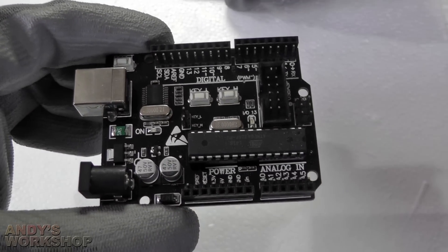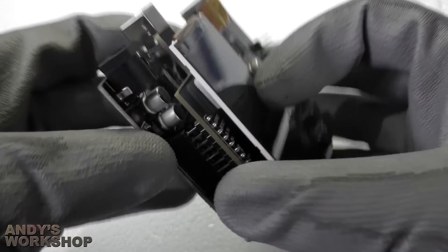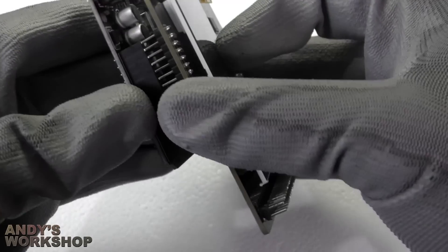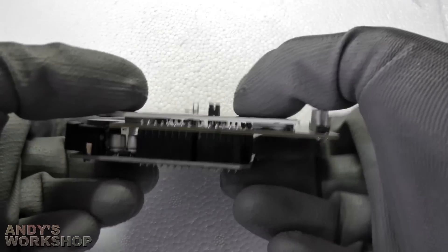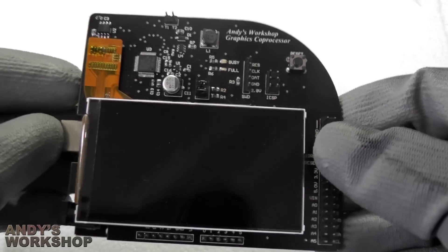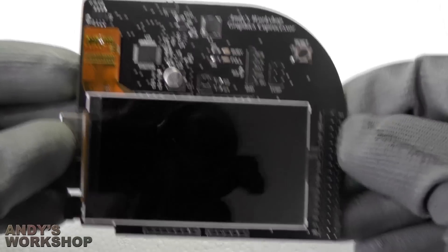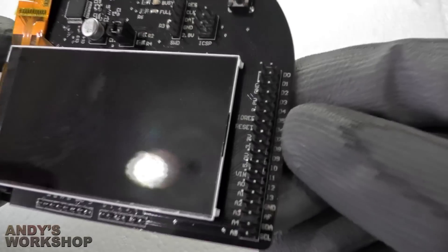Let's see this thing mounted. The co-processor board just presses down and mates with the pins — it fits nicely and snugly on top of the board. If you've got other shields in your design, this will naturally be the top one since it's the LCD. Just in case you need to get to all of your pins, I've broken out all of them on this header here, plus a few extra ones as a bonus.